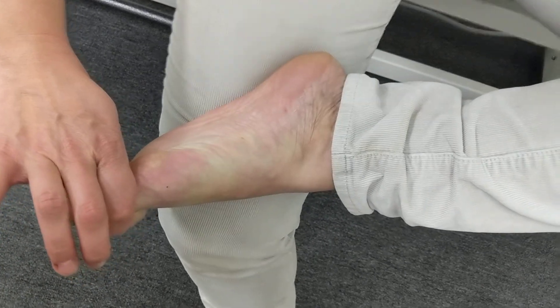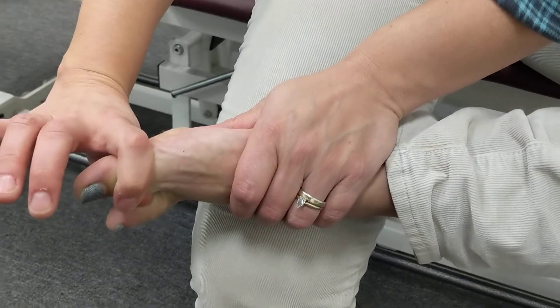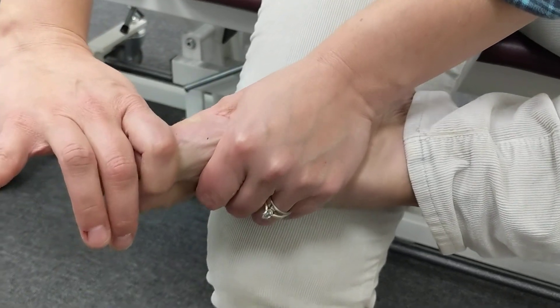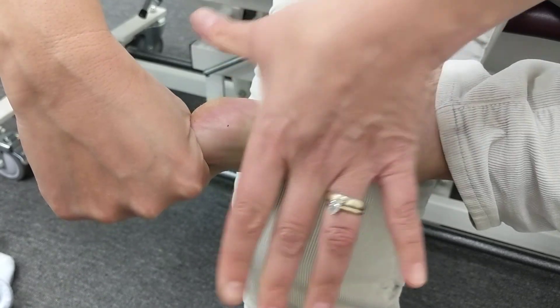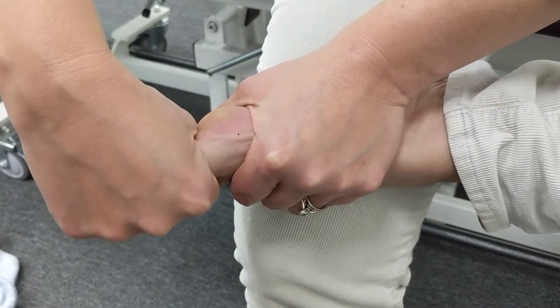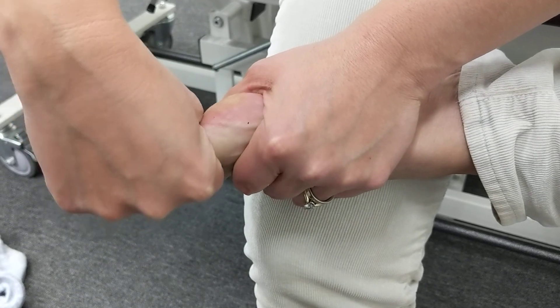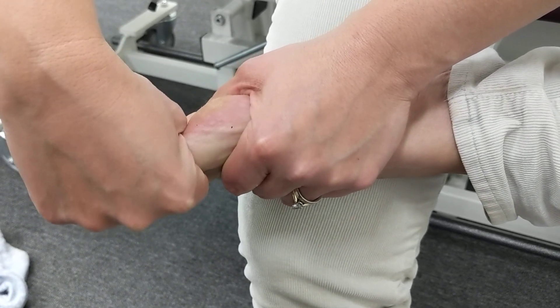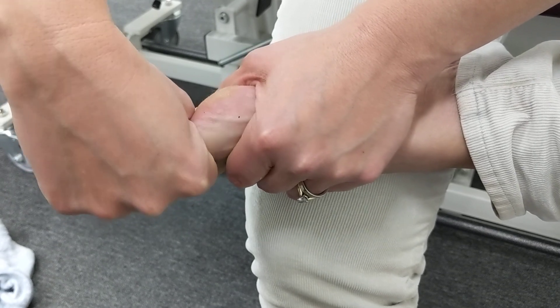You're going to grab around this way so you can grab through here, then grab around the big toe. Stabilize with your hand and separate your big toe — pull your big toe out of the socket while you move back and forth.